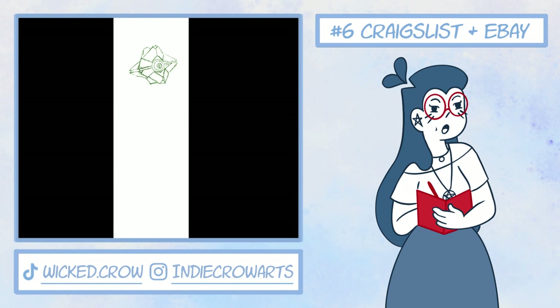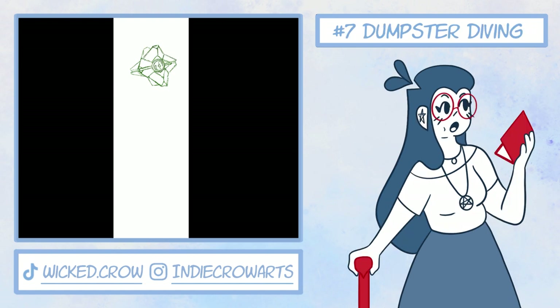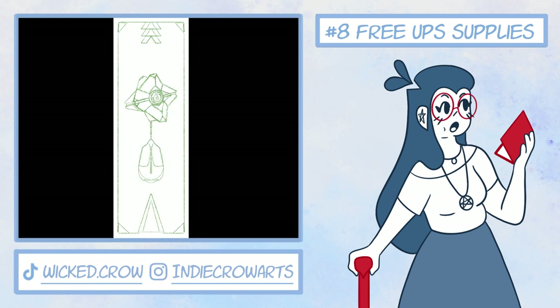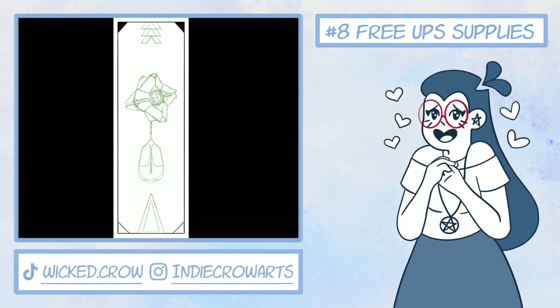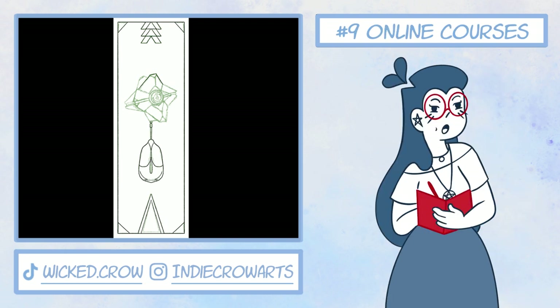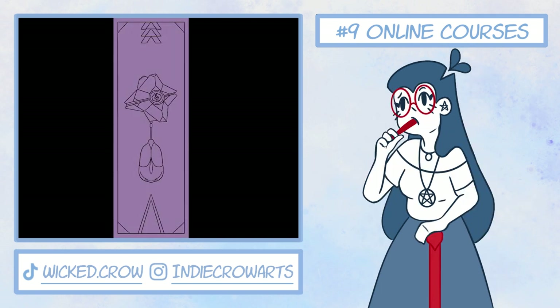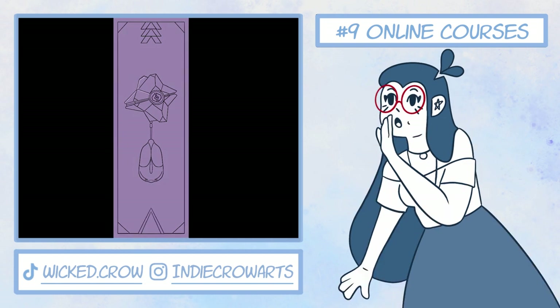Number six: you can sometimes find free art supplies on websites like eBay or Craigslist, or at the very least discounted lots of supplies. Number seven: I haven't done this one myself, but I did know one person who went dumpster diving behind a craft store and got really lucky, finding some good condition pens and paints — though remember to check your local laws regarding this idea. Number eight: you can get free shipping supplies from UPS. I really love mailing art to friends and family, and having leftovers for projects is really good too. Number nine: you can use online resources like YouTube, but there are also college courses you can find for free. One I'm super excited about trying is the free tracks at artprof.org. You can also try out some Skillshare classes that are free, though they're a bit limited. And of course, if you have a really specific question, you can try asking a relevant art community on Reddit.